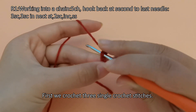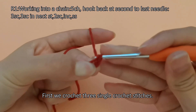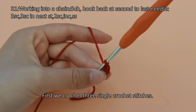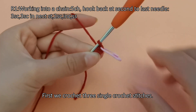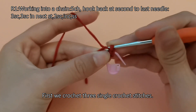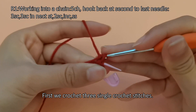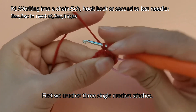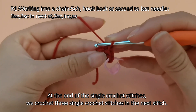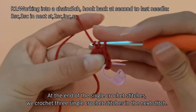First we crochet three single crochet stitches. Then we crochet three single crochet stitches in the next stitch as an increase.